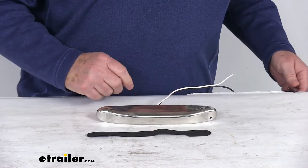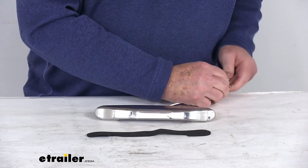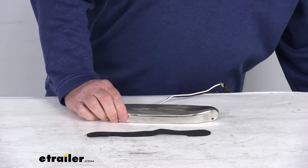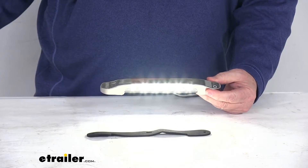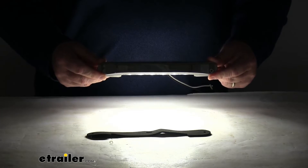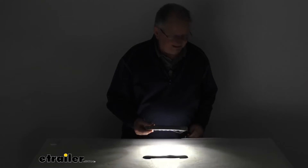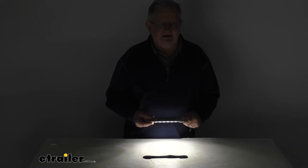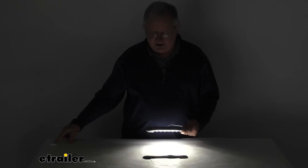Now we're going to hook it up to some 12 volt power. Once we get it all hooked up, I'll go ahead and turn on the power. Once our power is on, you'll be able to see how bright those six LEDs are. I'm going to turn off the overhead lights so you can see how much light they give off. And as we mentioned, it's a nice white light. I'm going to zoom out to show you from a distance how much light it gives off. That's why they recommend it for either a porch or a deck accent light.